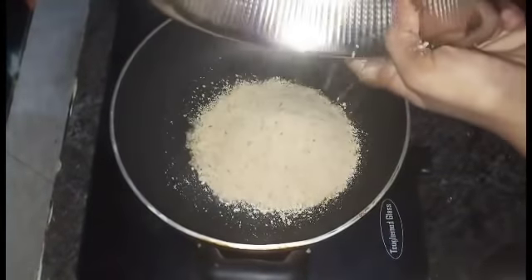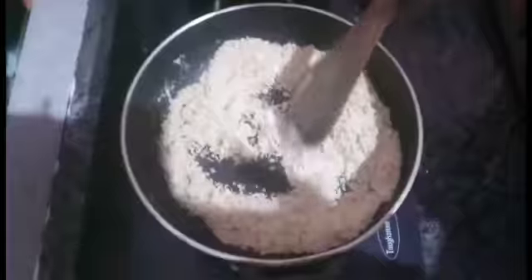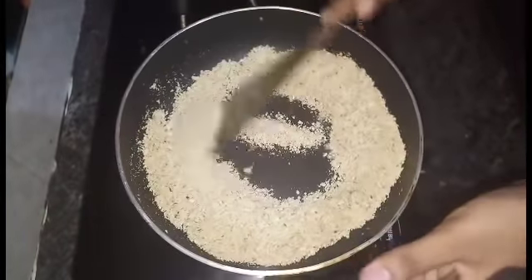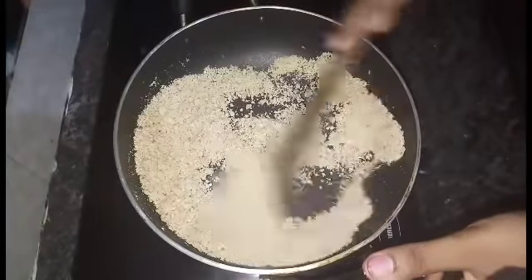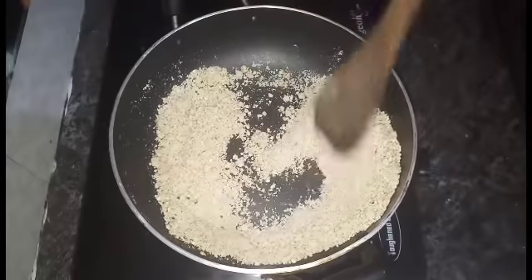First, 1-2 tbsp. We have a mixture of wheat and a mixture of powder. You can add a little taste, and you can add a little oil.